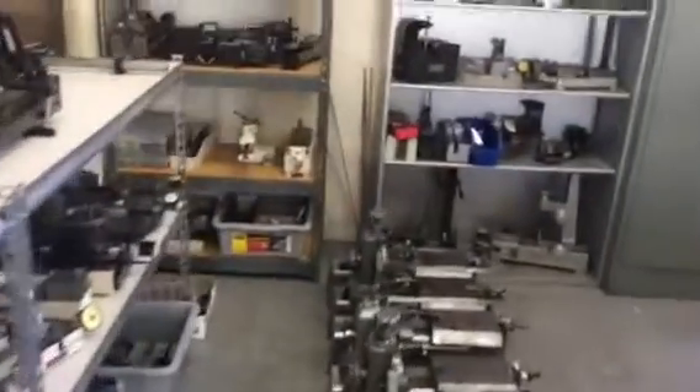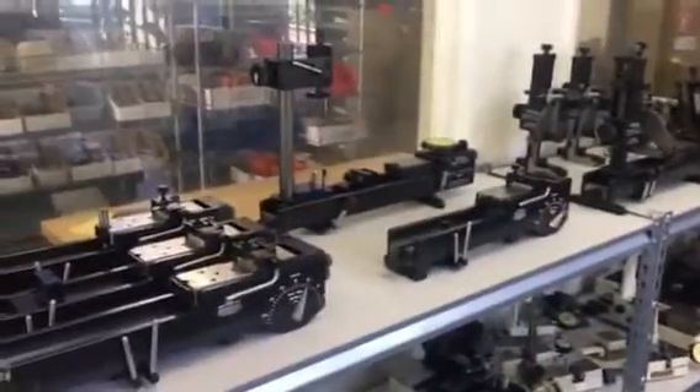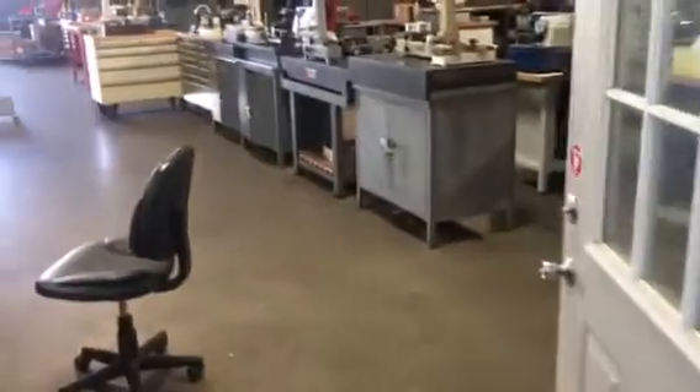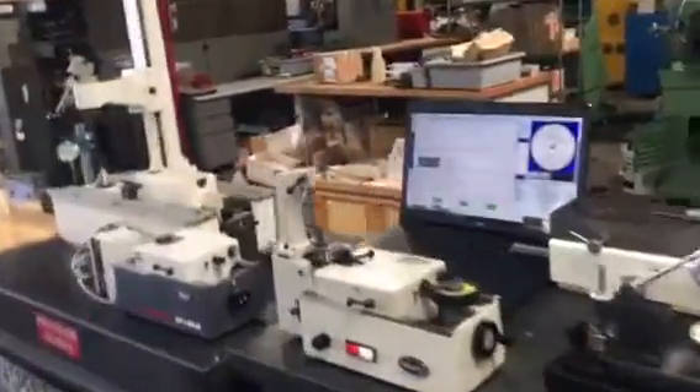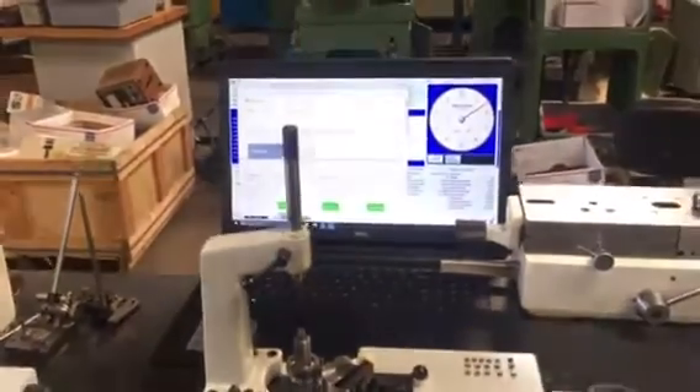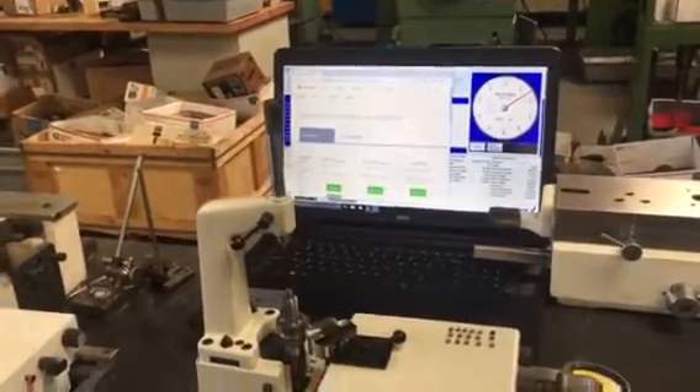Here is a room with all the testers. We refurbish them — some of them we rebuild. This is Parkson gear testers for bevel. This is our specialty, so we can help you in setting up the machines, cutting the gears, and testing them. We also have our own computerized gear analyzing system where you get all the data recorded and documented.